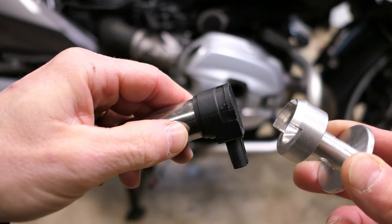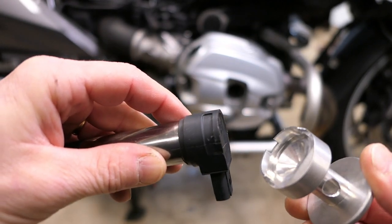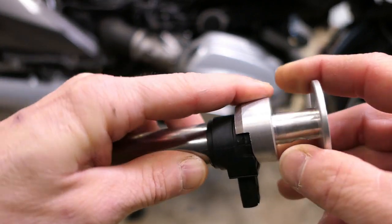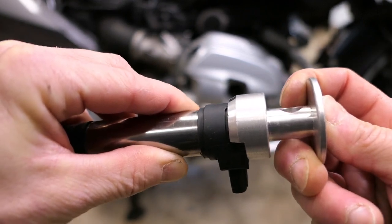Without this tool, it may be possible to get these coils out, but it'll be a bit of a struggle and you have a good chance of screwing up the top here. The way the tool works, it has this recessed area right here that slips over the coil, and then once that's snapped in place, this little handle here can be used to wiggle the coil out carefully.